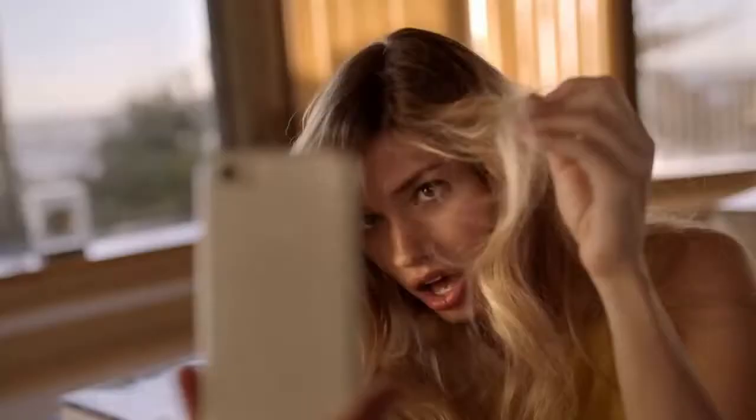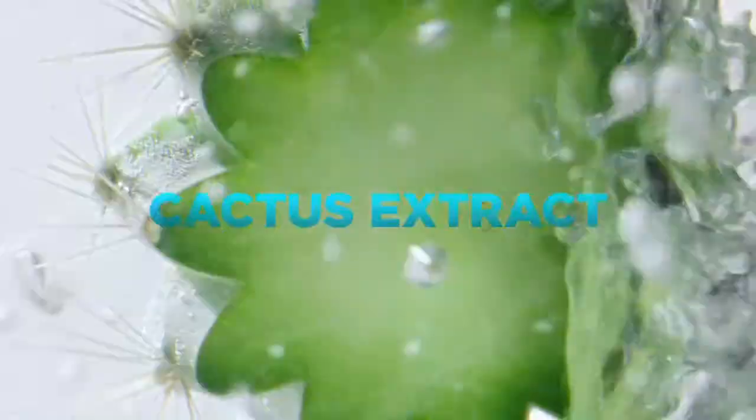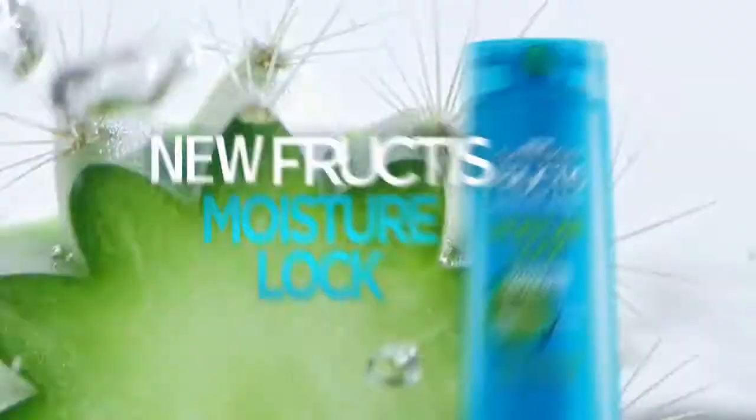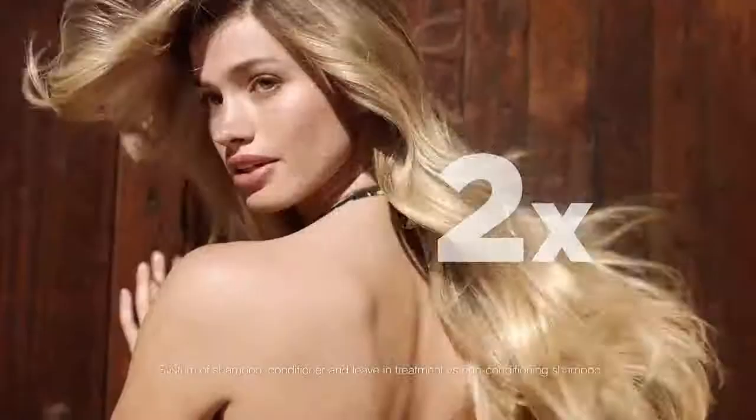Dry, dull hair? Need a hair quencher. Get Superfruit Cactus Extract in the all-new Garnier Fructis Moisture Lock. Instantly fortifies and hydrates hair with vitamins and protein. Fructis Moisture Lock for two times stronger hair.